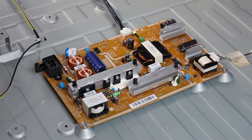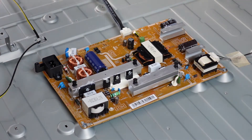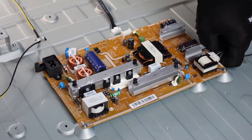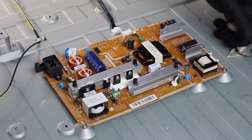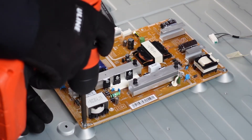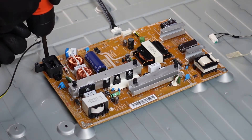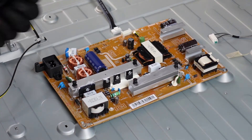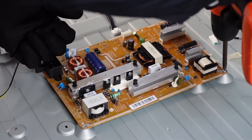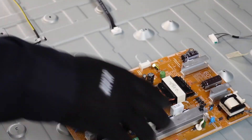Moving on to the power supply board. There's just two plugs here and here, and there's about five screws going around — it'll be real simple to take out. You just want to pinch down on it to where it releases and you can pull it out. Same thing with this guy. We just pull the screws. And that is the power supply board.